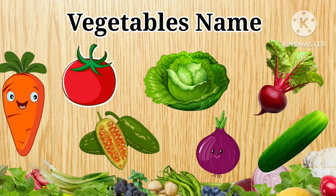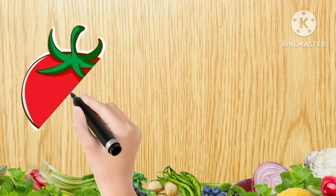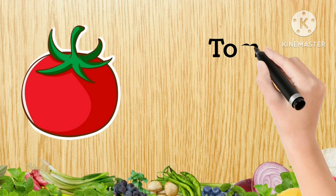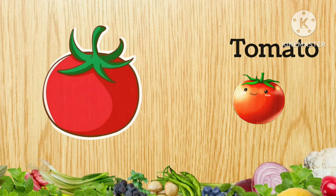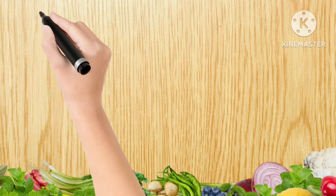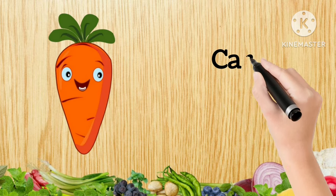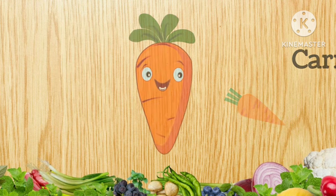Kids, let's learn vegetables' names. Tomato, T-O-M-A-T-O, Tomato. This is Carrot, C-A-R-R-O-T, Carrot.